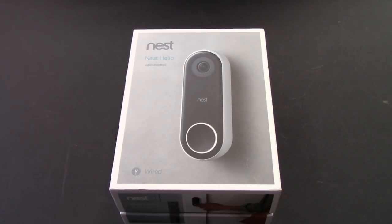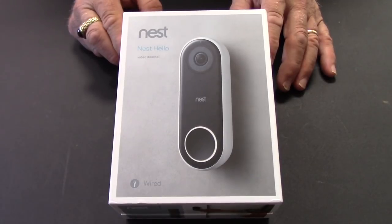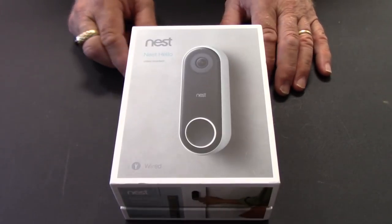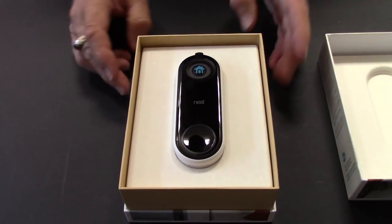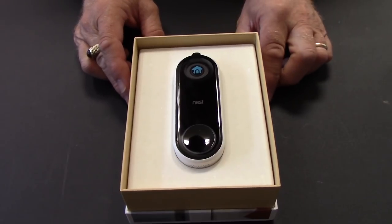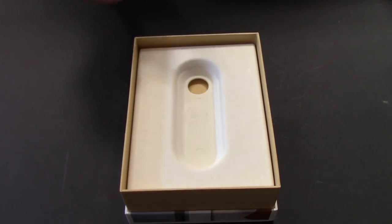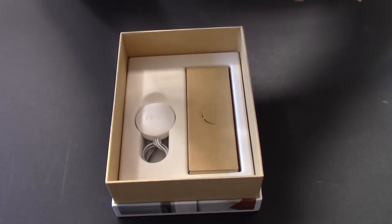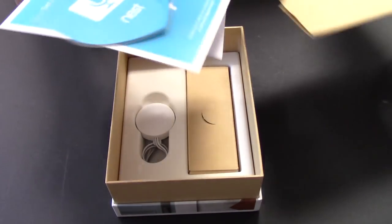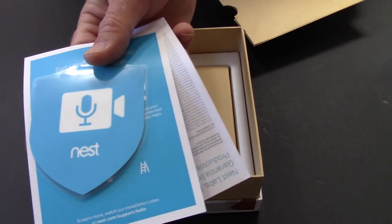Next up in my smart home series, today we are working on the Nest Hello video doorbell. As usual we'll start with unboxing it to make sure all the components are here. Opening it up we find the star of the show, the Nest video doorbell unit itself. Digging deeper we have the literature package which contains the window sticker, the installation guide, and some product warranty information.